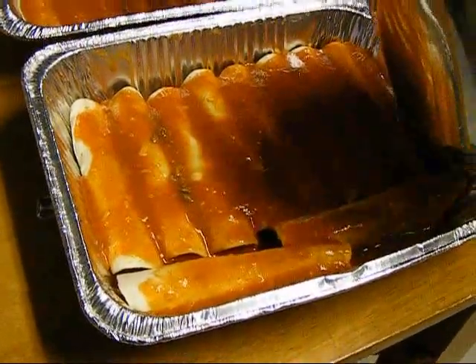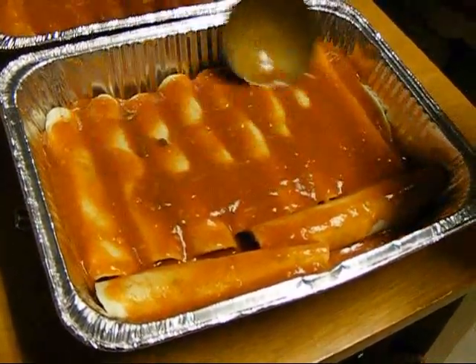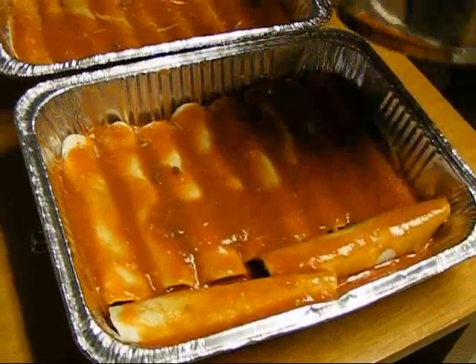And then once you sauce it, you throw a little bit of cheese and meat on it — just a little sprinkle of meat.